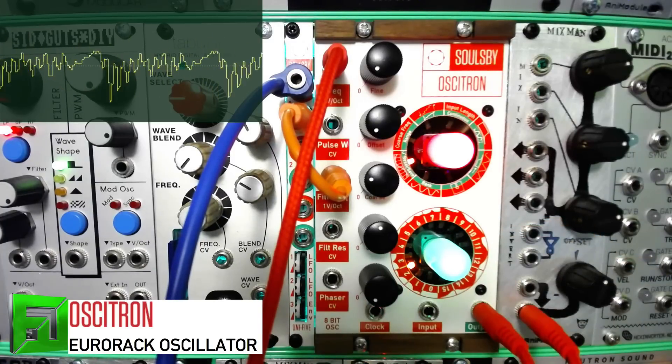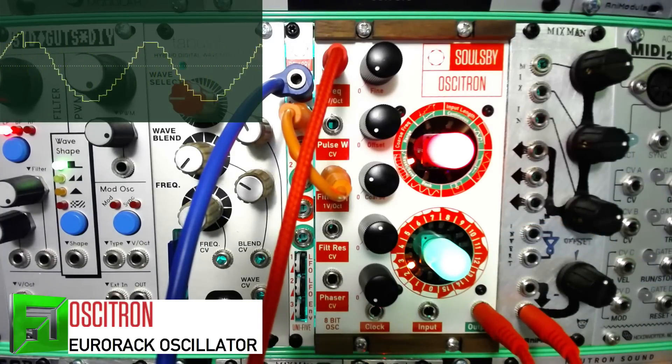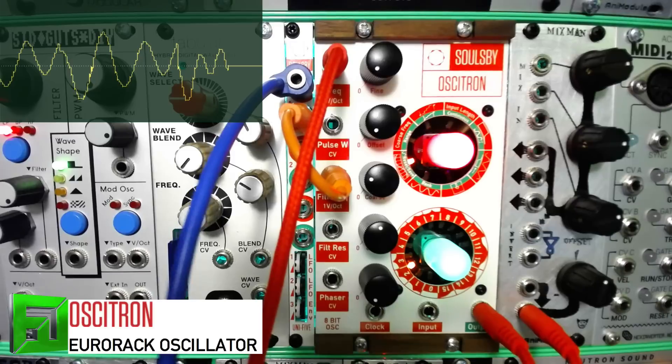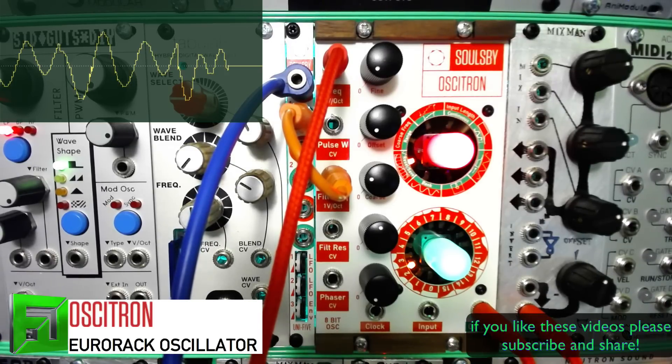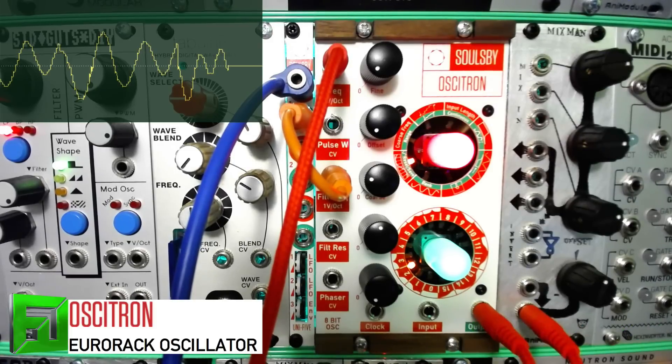This is just the tip of the iceberg when it comes to this oscillator, filter, and effects box — it can do so much. In the next videos we're going to get into even more: quantizing, the different filter types, and a ton more features. So again, this is the Soulsby Ocitron. This is Flux from fluxwithit.com — peace.